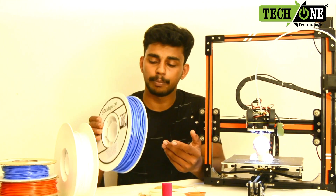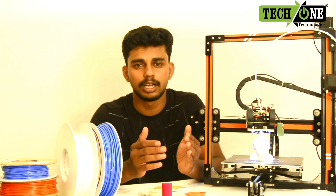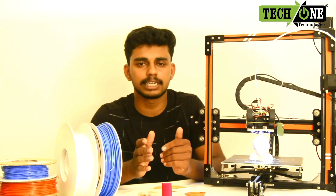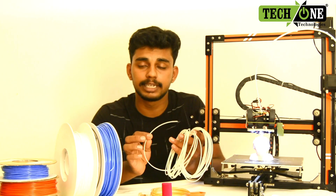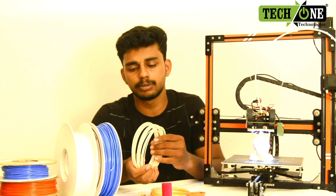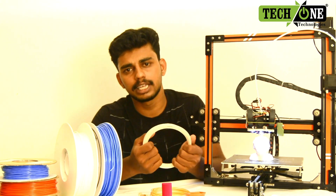If you have a metal melting point, it will be 2.85mm diameter. Then we have a melting point. This is not the material that comes from ABS. The material is found in a good print quality.